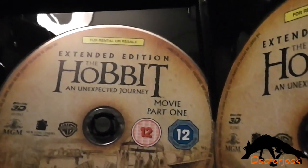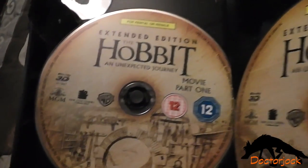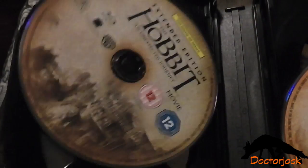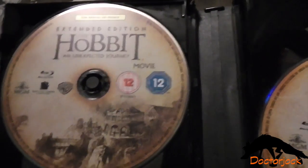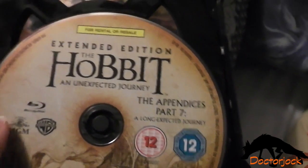And here we have the movie part 1 and 2 on the 3D discs, the movie on your 2D standard Blu-ray disc, and then these discs.